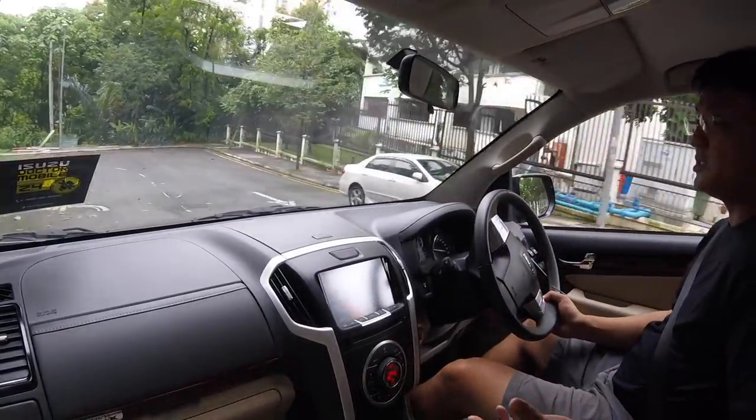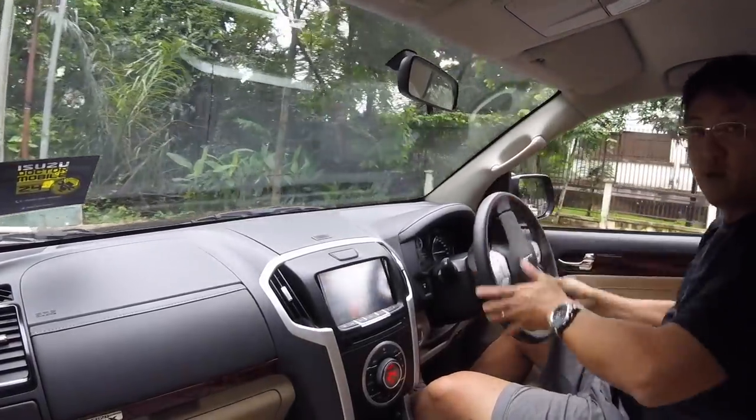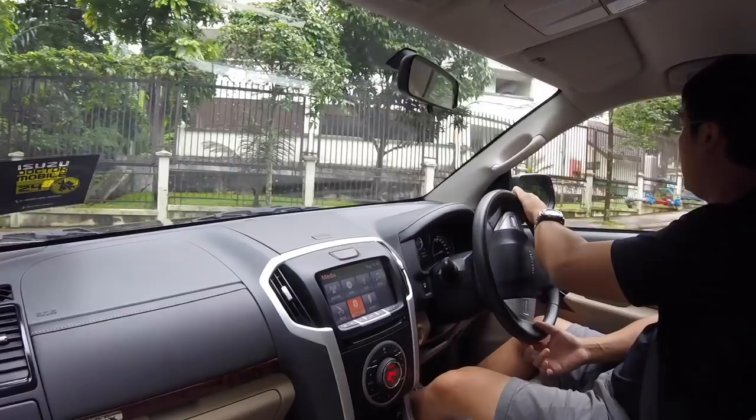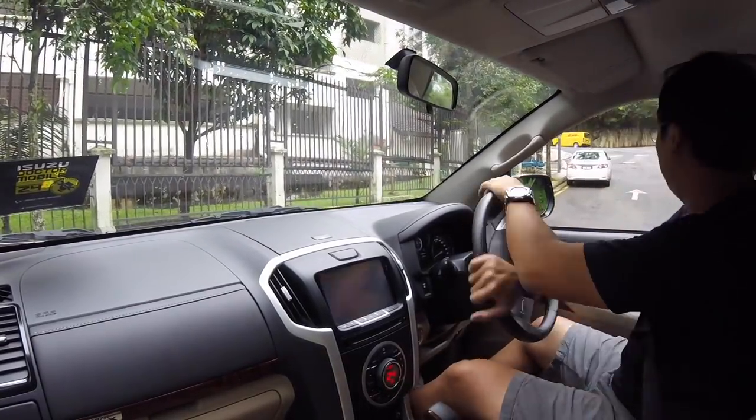That has always been an Isuzu hallmark — their diesel fuel efficiency. And if you have the 2.7 petrol Fortuner, good luck — you're going to be refilling more often than you should. That's Isuzu's proposition, and that's what they have with the 4WD.